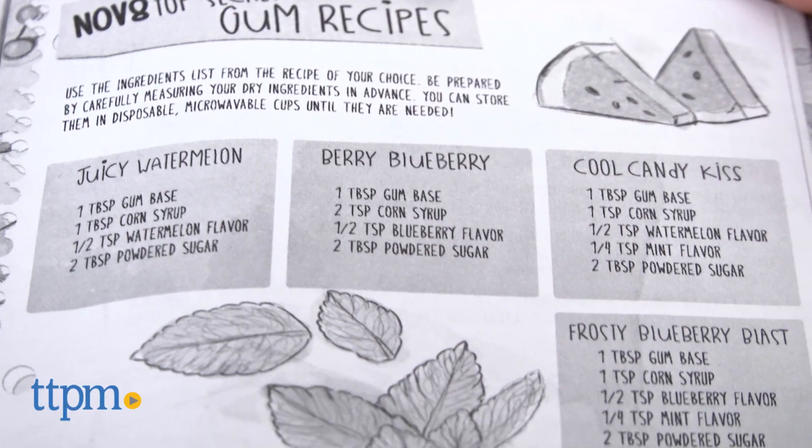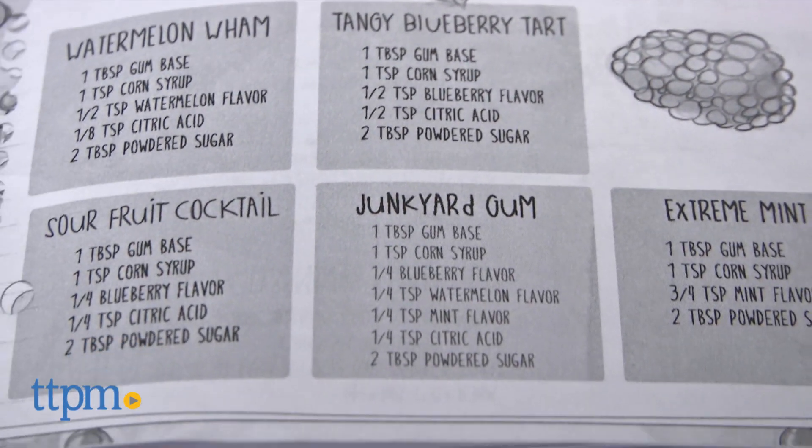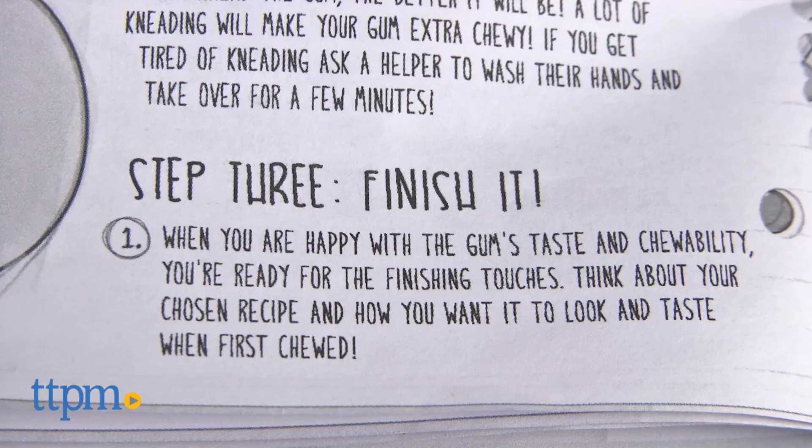By following the instructions in the Project MC Squared Bubblegum Lab Kit from Alex, kids can make gum from 9 different recipes or create their own flavors. There are also instructions for mixing flavors and making multi-colored gum. Plus, kids can read different fun facts about gum and its history.